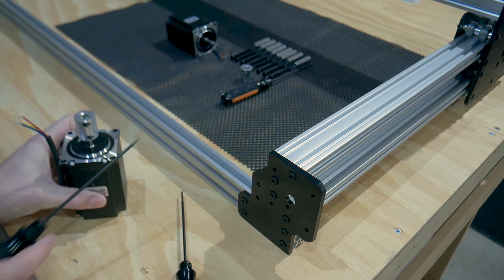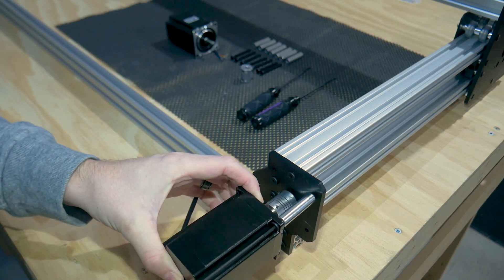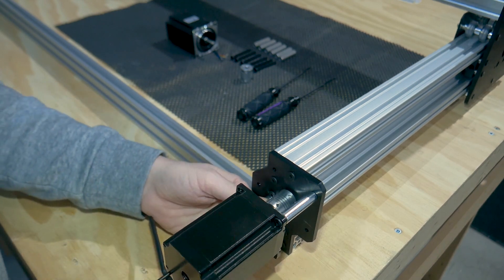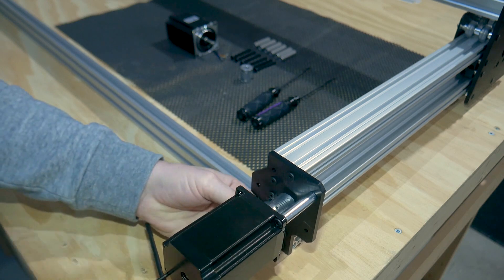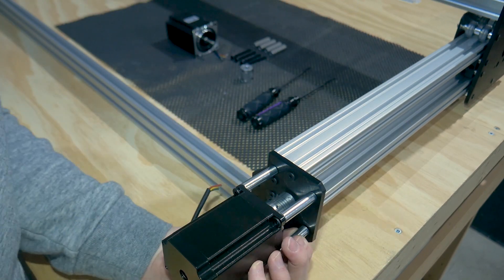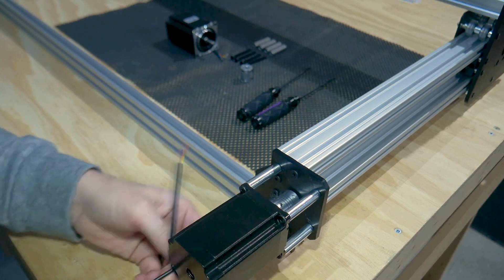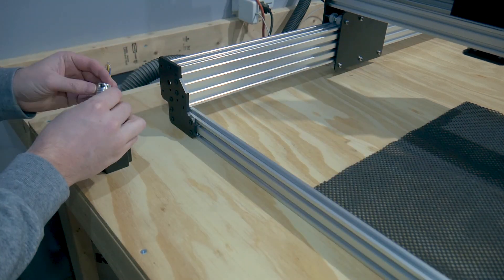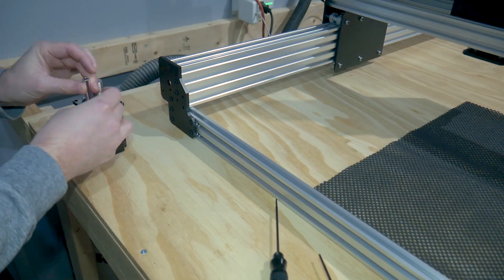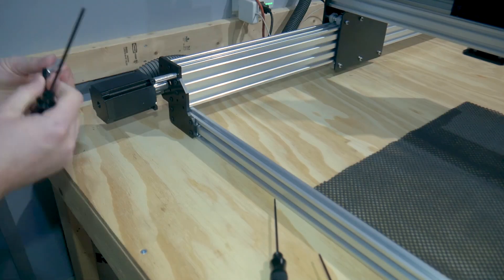Now let's mount the first wire stepper motor. And on to the next wire stepper motor. I noticed here while placing the last bolt in that there was some metal blocking the hole. It looks like it was painted over and missed. I was able to pop it out cleanly by hand and the rest of the install went without a hitch.